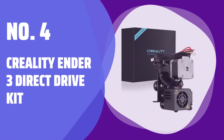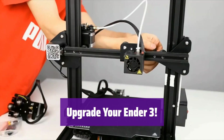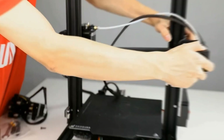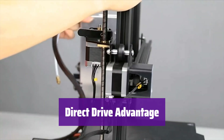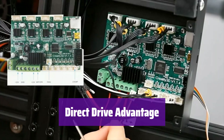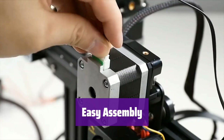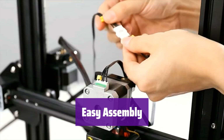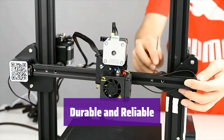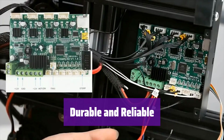Number 4: Creality Ender 3 Direct Drive Kit. Take your 3D printing to the next level with this easy-to-install direct drive kit designed to enhance your printing experience and improve overall performance. Enjoy smoother filament feeding and reduced nozzle clogging. This kit is perfect for flexible filaments like TPU, making your prints even more detailed. It's simple to install — everything you need, including tools, cables, and instructions, is included. You can also switch between direct and Bowden extrusion effortlessly. It features a strong all-metal hotend for long-lasting performance.